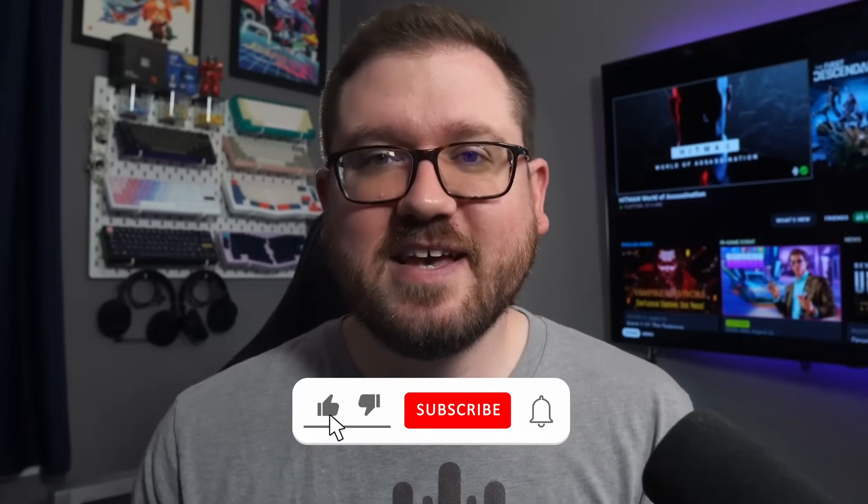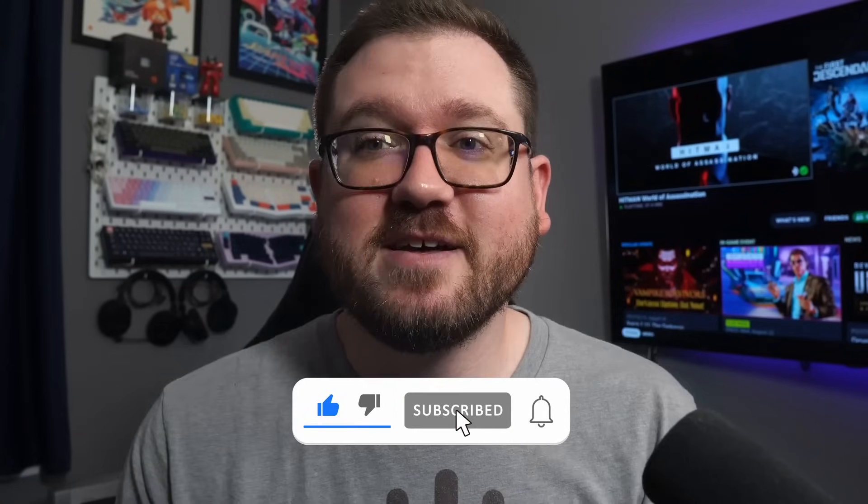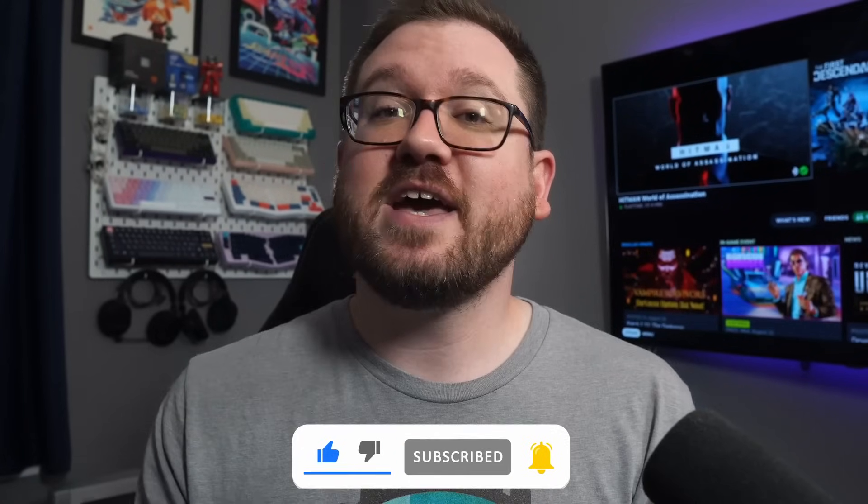As much as I'd love to see this thing get any sort of upgrade, I'm not sure it would be worth it for me at this time. If you help me by clicking the subscribe button, maybe someday I'll make a little money through monetization. A like and a sub to the channel would be huge for me — I'm less than 100 subs away from making it to 1000.